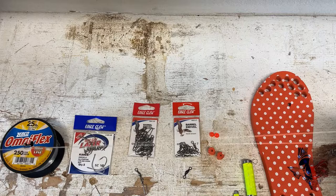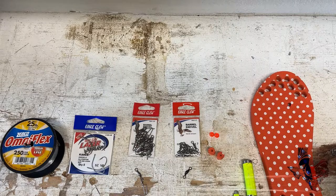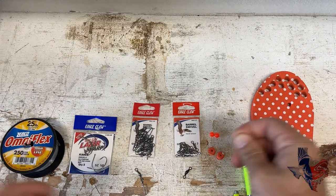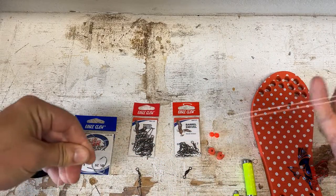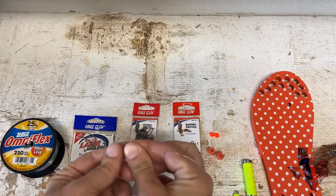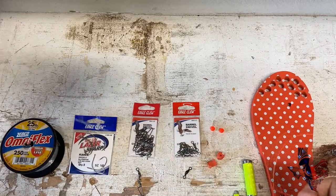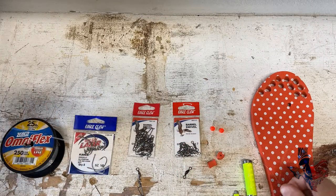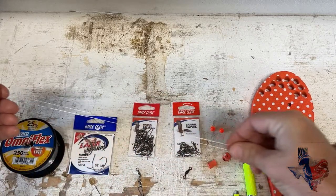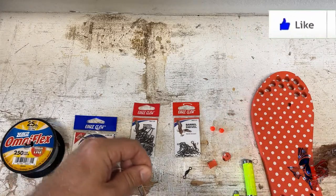The first thing you're going to do is take your mono and cut it to about a three-foot section — you'll probably need less than that, but about three feet is what you need. Then come down about halfway down that section of mono, come up about halfway from that, and tie a T-knot. That becomes your first dropper loop. Then do the same thing on the other side — come up about halfway up your mono, come about halfway down that section, and tie another T-knot.